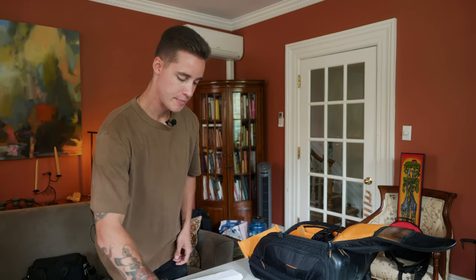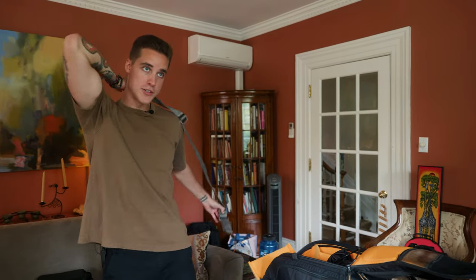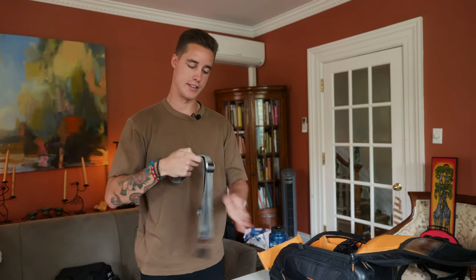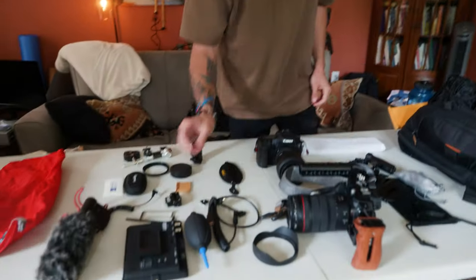My Peak Design shoulder strap is honestly my favorite strap I've ever purchased. Peak Design, please send us one because we want to do a viral video — I'm trying to see what it takes to steal this camera. If you had it strapped around your body, how hard would you have to pull for the anchors to break? I'm sure they have an answer but I think it'd be a funny video. Let us know if you want to see that.